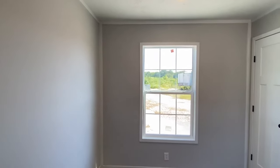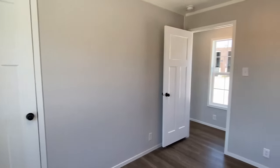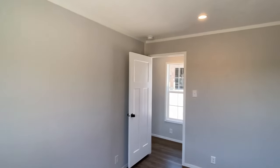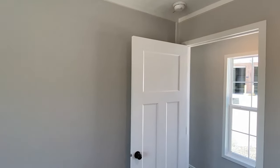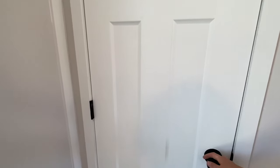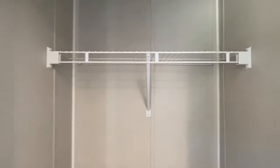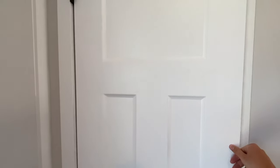We've got the six-over-six thermal pane windows. I've seen these interior doors in some of the other homes I've done at dealerships — I like them a lot. Let's check out this closet — I wonder what size this is going to be.